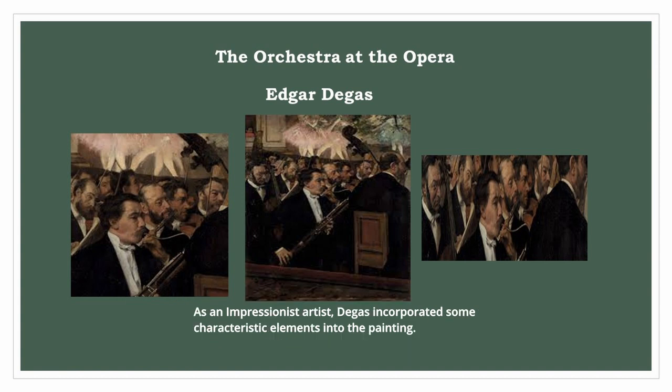As an impressionist artist, Degas incorporated some characteristic elements into the painting. He utilized loose brushwork, capturing the essence of the scene rather than focusing on details. The play of light and shadow is also evident, creating a sense of atmosphere and movement within the composition.